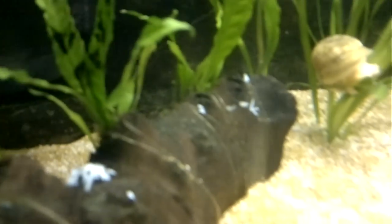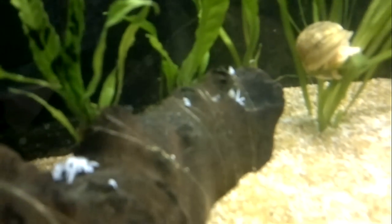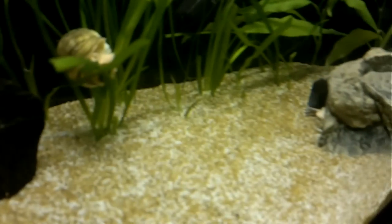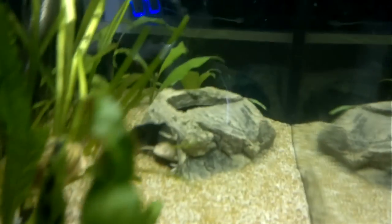There's some uneaten prawn in there. They've kind of been hungry, but they're coming out now.